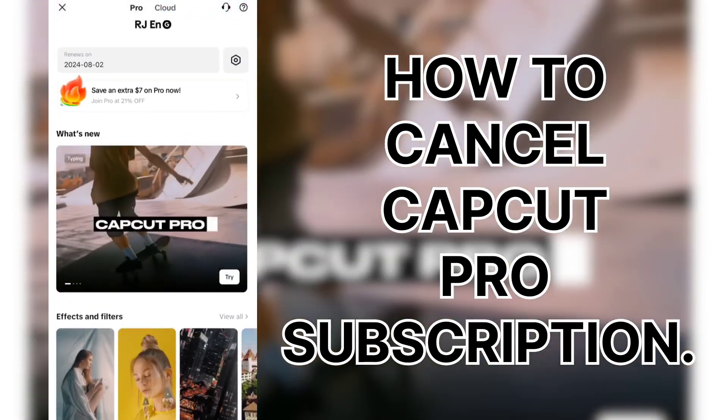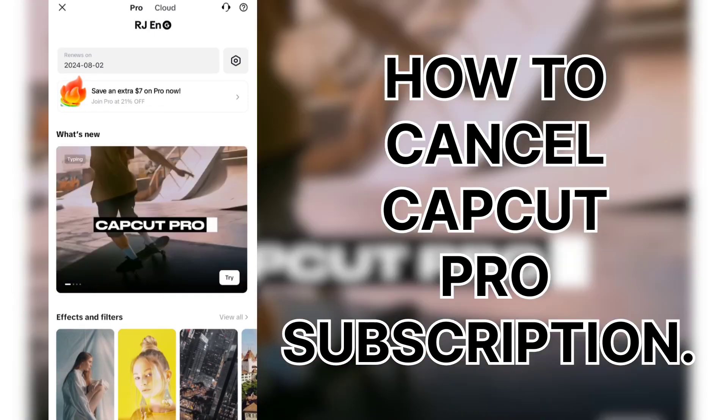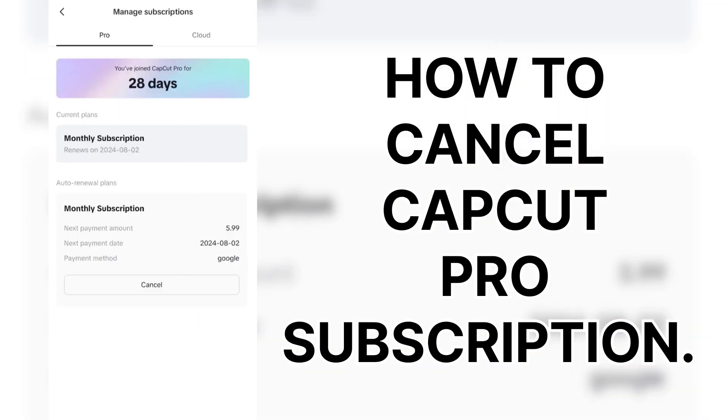As you see, it says renews on August 2nd. To the right of it, there's this six-sided little icon. Click that — tap that. It shows: monthly subscription, renews on...